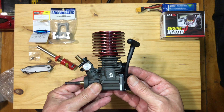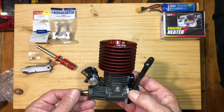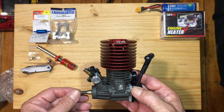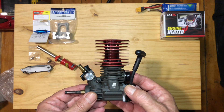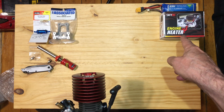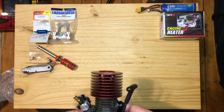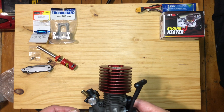These engines need to be broken in. I've got another video already prepared on another car showing a brand new nitro motor break-in, and that's what that is for. You can also use a heat gun, but this is the preferred method.